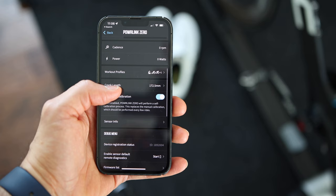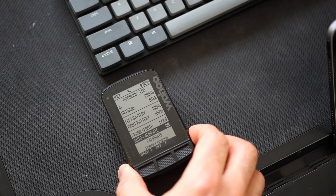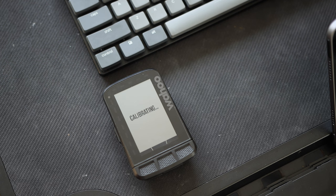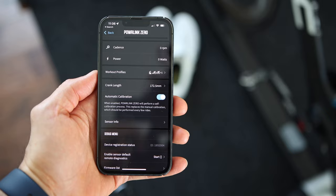Also, make sure to set the correct crank length before you run the calibration — otherwise your power measurement will be way off. You can also pair the pedals to your bike computer; I recommend running the calibration there too just to make sure everything is set up correctly. The Powerlink Zero pedals have auto-calibration: they automatically detect when no force is applied and trigger the zero offset calibration function. The bike has to be upright and stationary, which Powerlink Zero detects from accelerometer and gyroscope measurements. If these requirements are not met, it will discard the result and look for the next opportunity to calibrate. You can disable auto-calibration in the app if you do not want that feature.